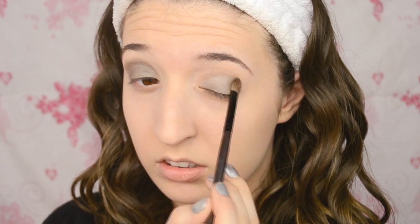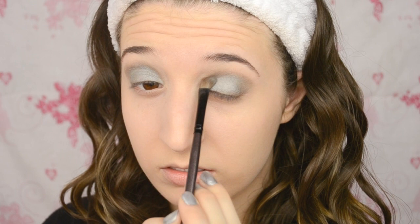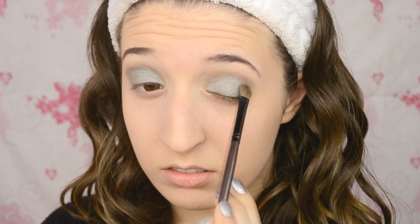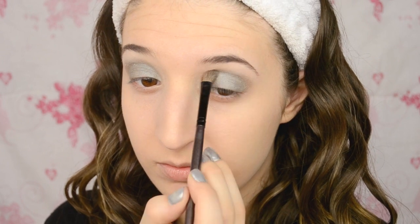Once you've blended that silver shadow all over your eyelids, you want to add a light shimmery blue all over top of that. It'll just give it a different kind of tone. I wanted it to be a little bit cooler, so I'm adding a light blue, and then on the eyebrow bone I'm using a light shimmery white.